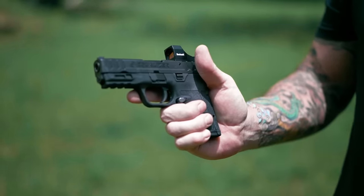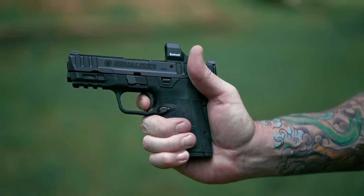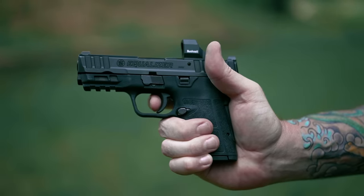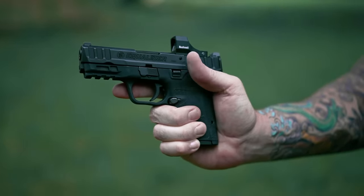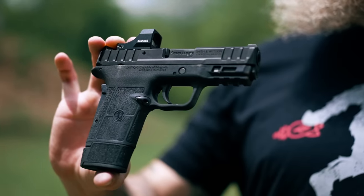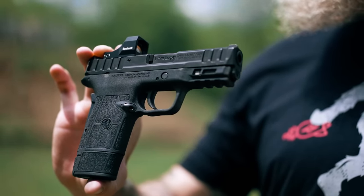Moving on to the trigger. It's got a nice curved bow and it's in a good place. I feel like I can get as much or as little as I want and it's well placed. Overall, the ergonomics are pretty good and should appeal to a pretty wide variety of folks.